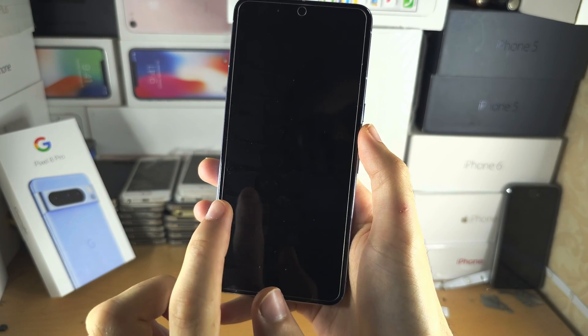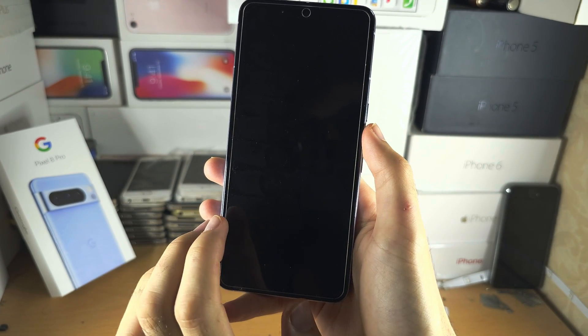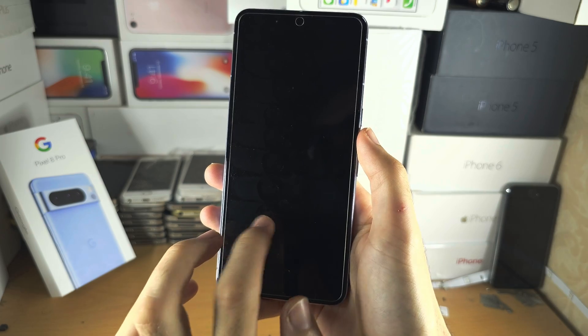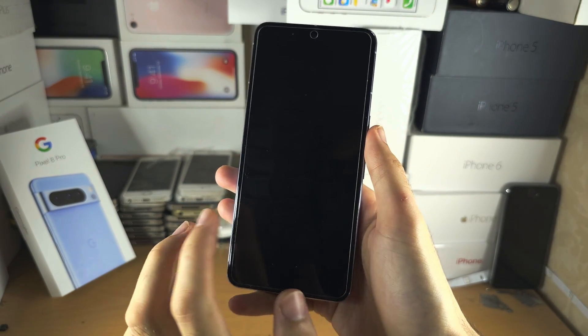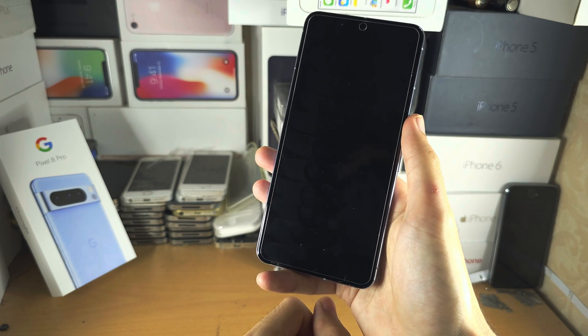Welcome everyone. Your Google Pixel 8 Pro is not turning on when you tap the screen — mine is turning on — but the power button doesn't work. You've tapped the screen, you've charged the phone.